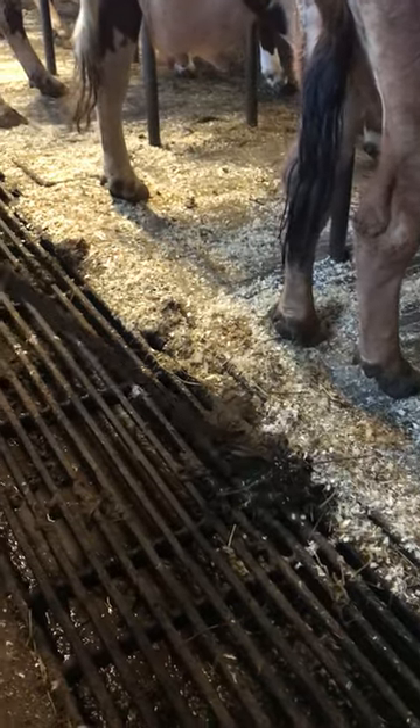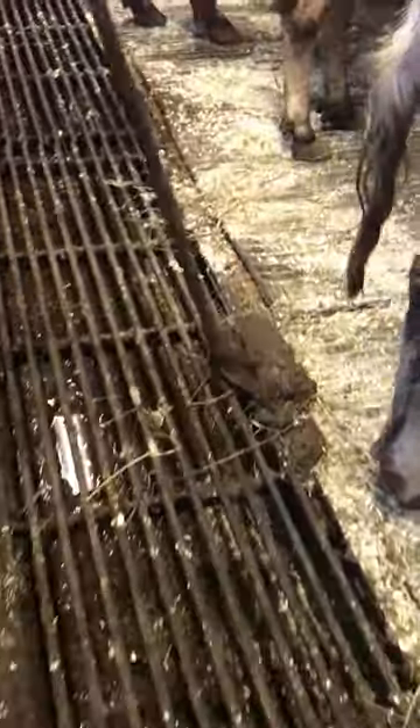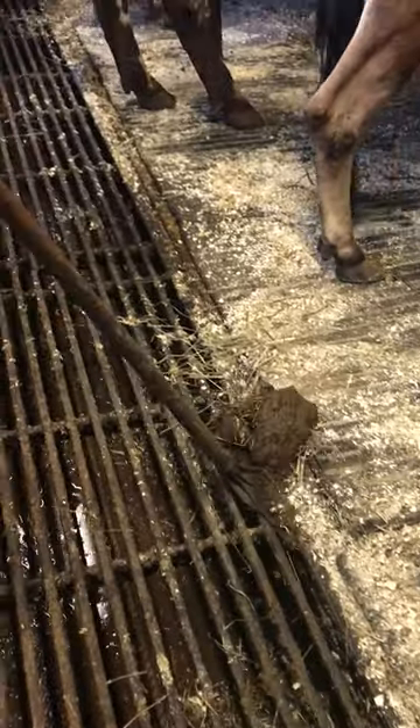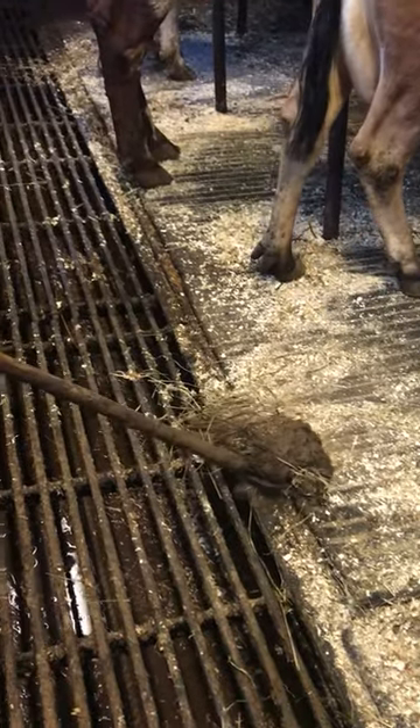You grabbed some of it. Because liquid stuff goes down here, but you don't want big solid clumps and you don't want hay and wood shavings mixed in, because then it can clog the system. So that's why they move a lot of it by hand like this with the rake.